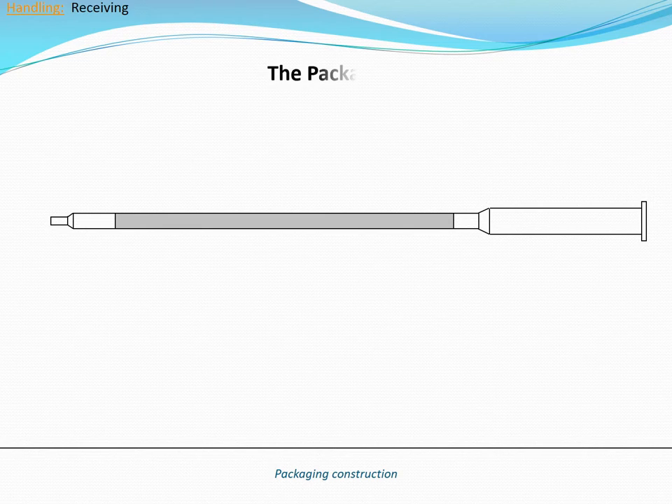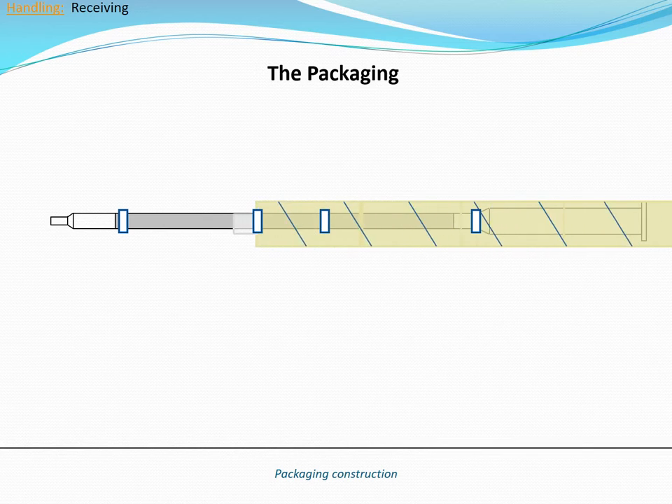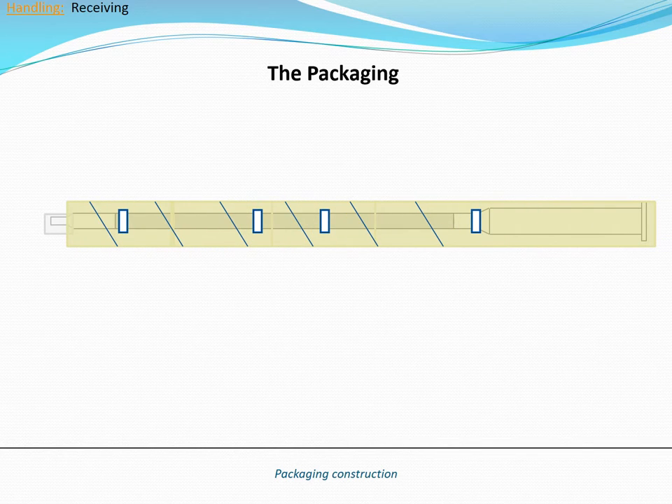Packaging: The poles are usually packaged with foam donuts around sections of the pole. Cardboard sonotubes cover the entire length of the pole with metal banding around the outside to protect it from damage during shipping.